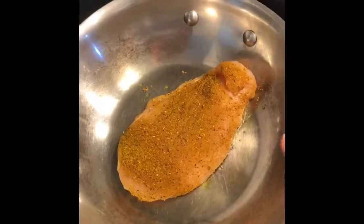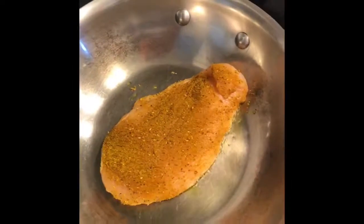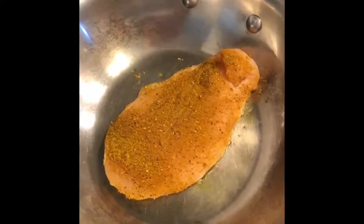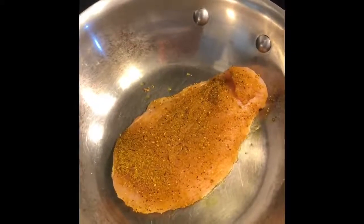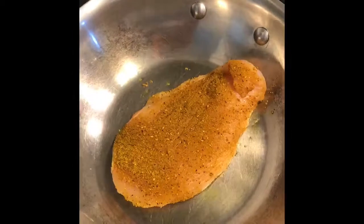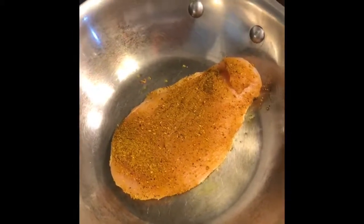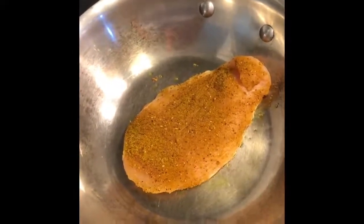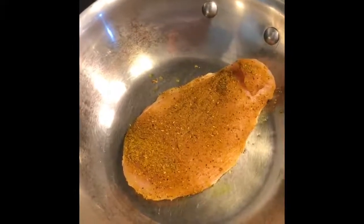You never want to throw your protein into a cold pan because it will stick and give you that gummy texture — that's not what we're looking for. We basically want to sear the chicken and capture all those juices on the inside. My vegetables are roasting and this should be done in about another 15 to 20 minutes or so.